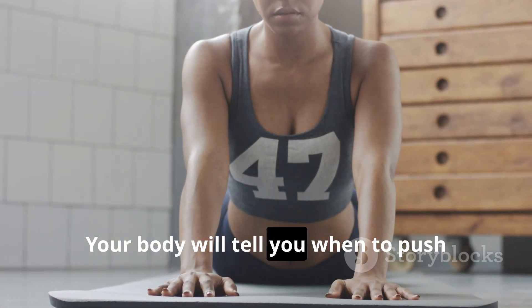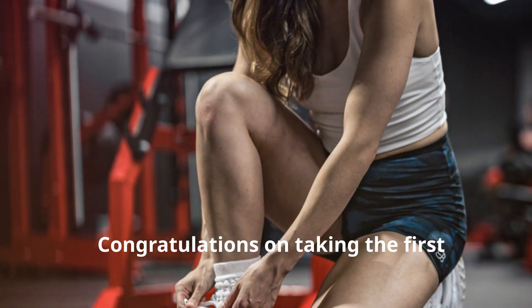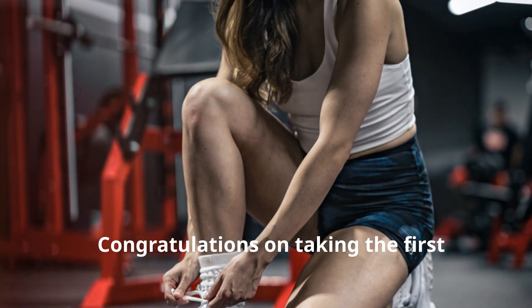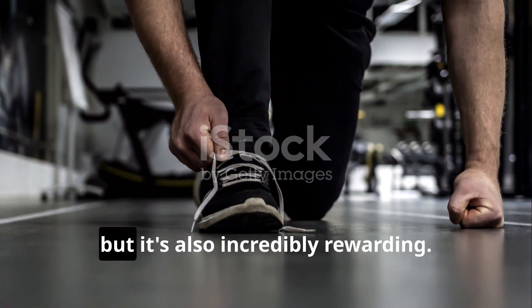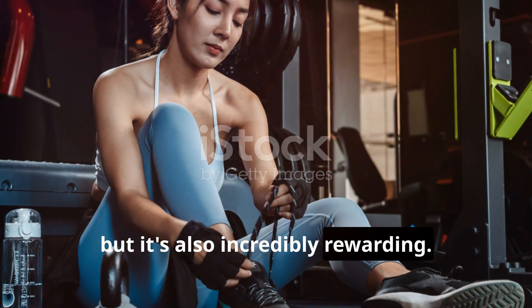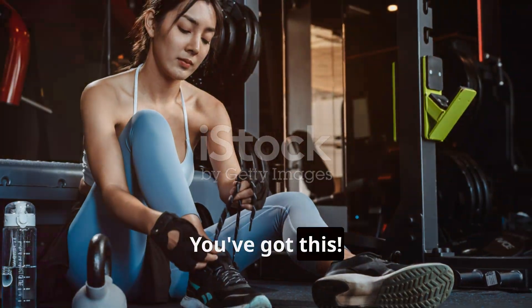Congratulations on taking the first step towards a healthier, happier you! This 30-day plan is challenging, but it's also incredibly rewarding. Stay focused, stay motivated, and enjoy the journey. You've got this!